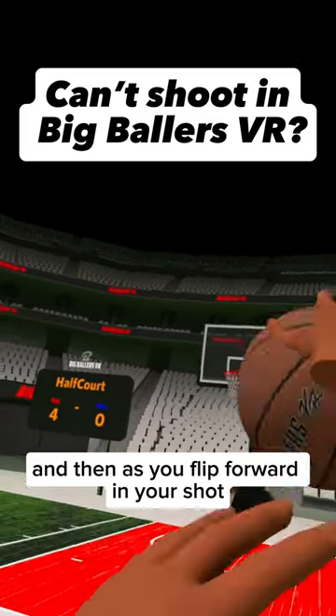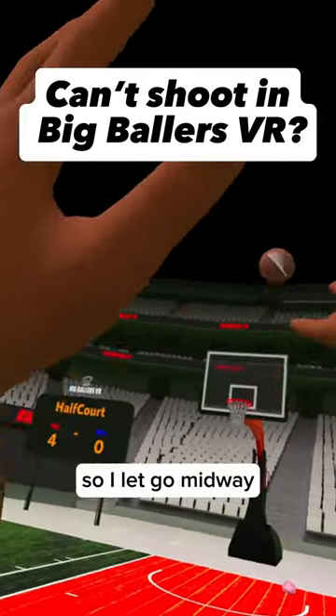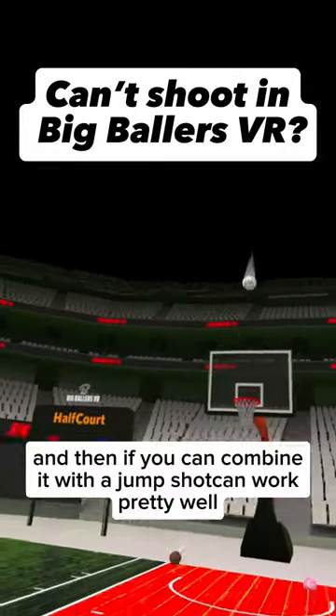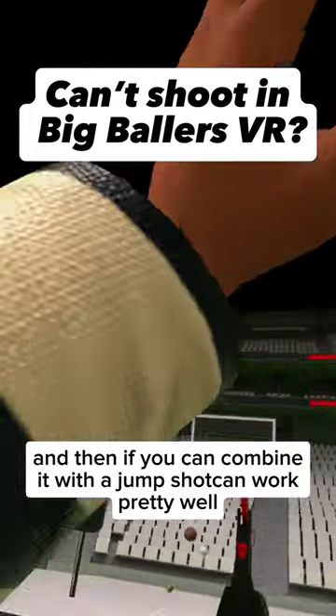— in your shot, that's when you let go. So let go like midway through. And if you can combine it with a jump shot, it can work pretty well.